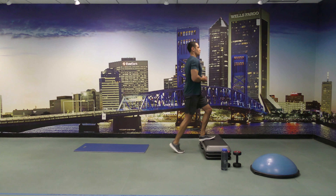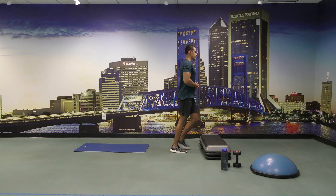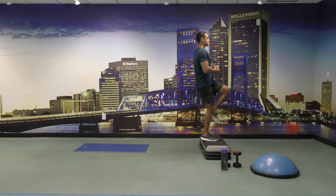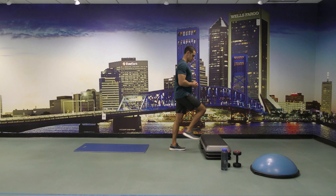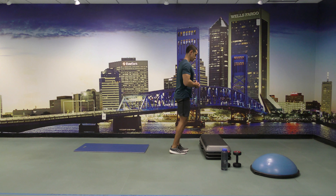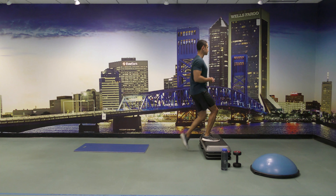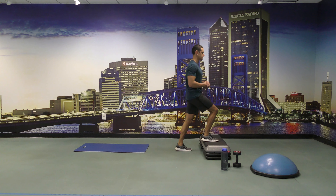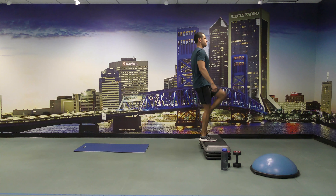And start. All right, keep going, we have 30 seconds left — get your heart rate up. A few more seconds.